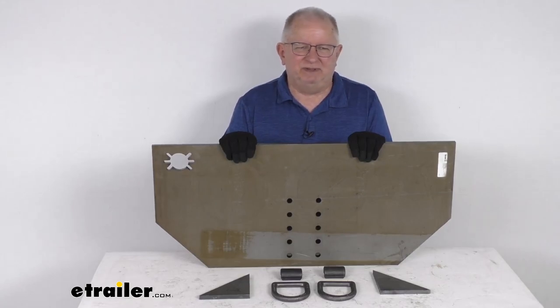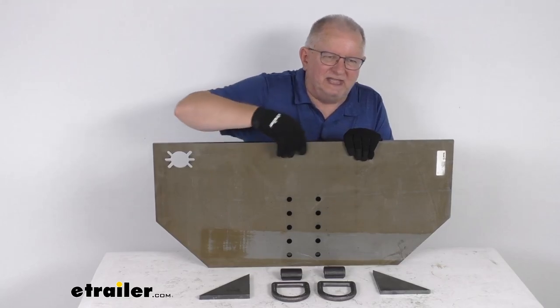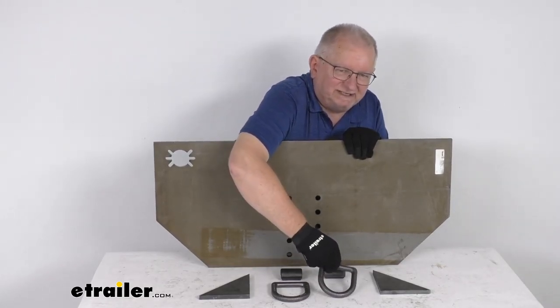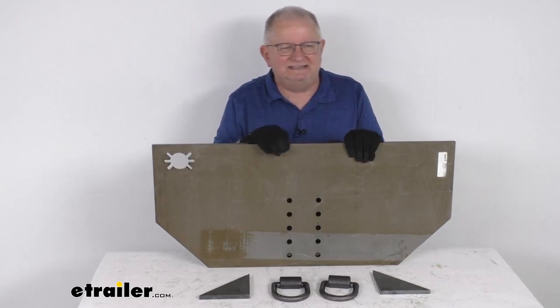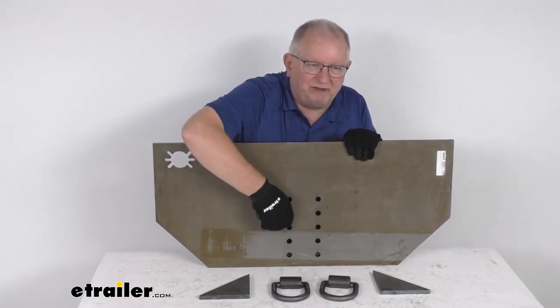Basically this hitch plate is welded to the frame using the included two weld-on gussets right here. It also includes these two weld-on 5/8-inch size forged D-rings with the mounting brackets to attach them to the plate. This is a half-inch thick plate and features multiple pintal hook mounting positions.